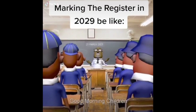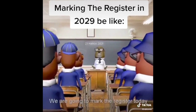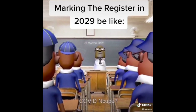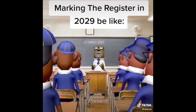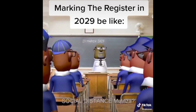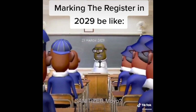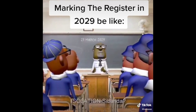Good morning, children. Good morning, teacher. We are going to mark the register today. COVID-19 — Present. Wuhan — Present. Corona baby — Present. Mask — Present. Social distance — Present. Sanitizer — Present. Quarantine — Present. Isolation — Present.